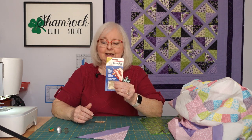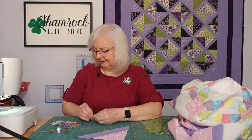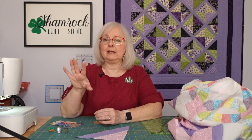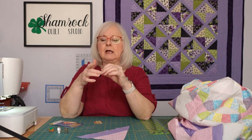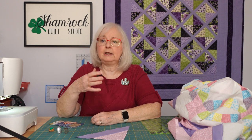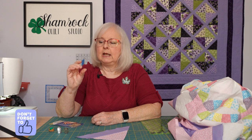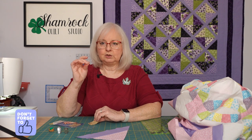And then finally we have adhesive thimble pads. These are leather with a kind of suede finish. You just stick them on a particular place where you push, like I do, and it provides protection from the edge of that needle. I find these are really good when you haven't sewn in a few days or weeks and that callus begins to fade away. These are very helpful to use as you begin to condition that finger back up.